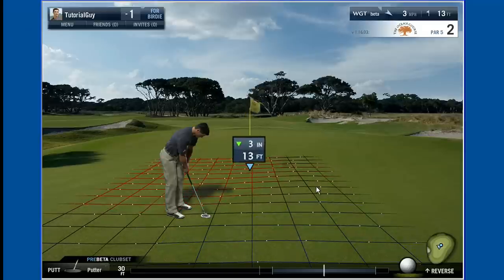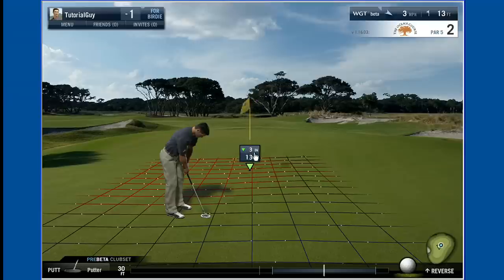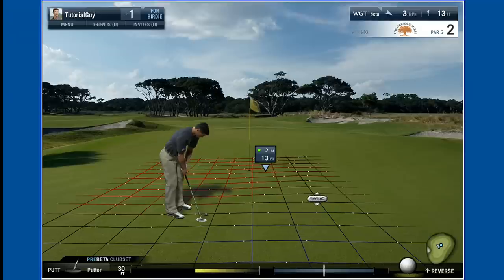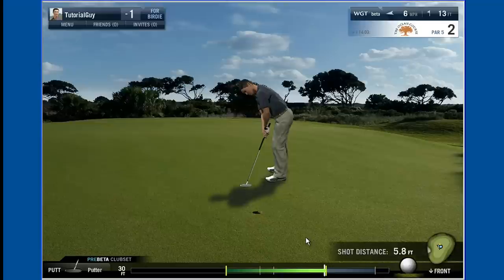The pointer also tells you exactly how much uphill or downhill slope there is in a putt. Once you've determined the break and the slope of the green, adjust your aim accordingly by dragging the pointer to where you want to hit your putt. Adjust your swing strength and let it roll. As in real golf, learning to putt like the pros takes practice and good touch.